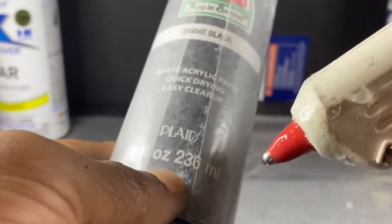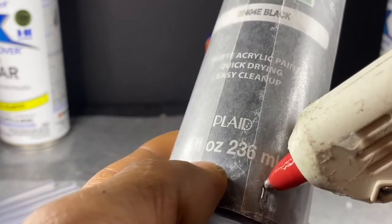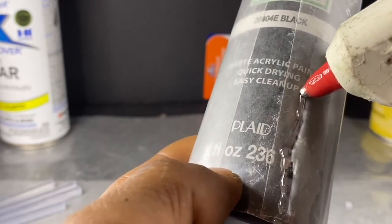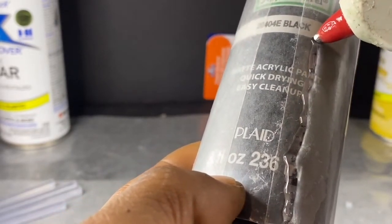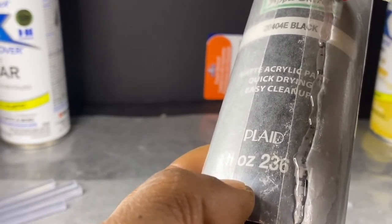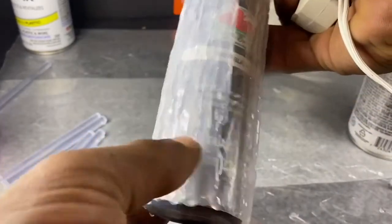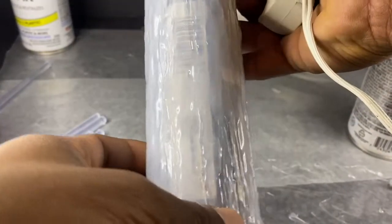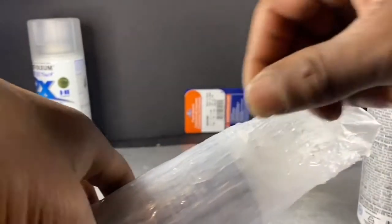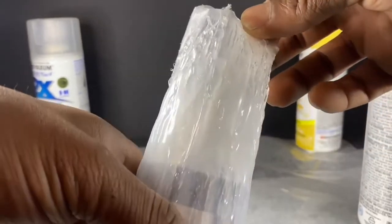Start from the bottom and just go slow and deliberate, as straight as you can get the lines. Go real slow, try to get this as straight as you can. You gotta release the trigger and reload if you need to. I just wanted to give you an idea of what's coming out — we'll finish this up and then come back.